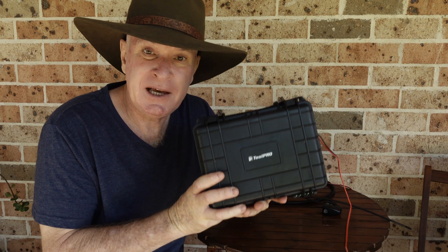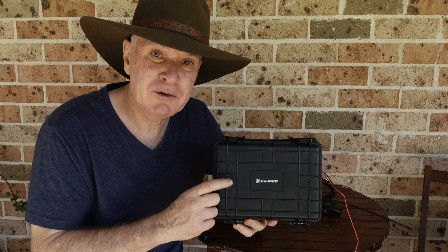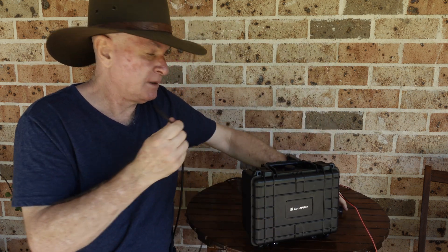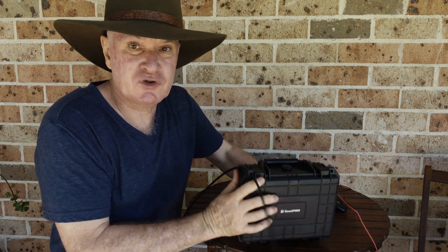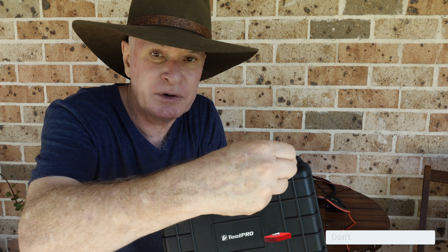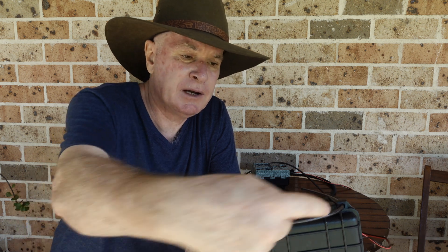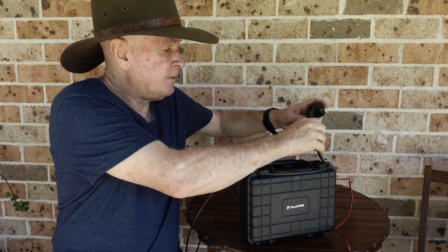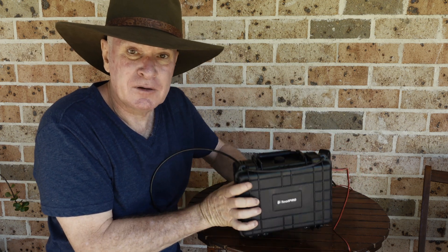So how do we secure this and help prevent it from getting stolen when it's out in the field? If you've got a python lock running through your trail camera, it's real easy. We've got our python lock here — we're taking this end and feeding it straight through the locking hole on the battery box. Then we're taking it back through the other side here, making one big loop — it goes through the camera, around the tree, in through this one, back in through this one, and then ultimately into the lock. So you've got one big loop there, it'll hold it nice and secure to the tree, and you've got a relatively good level of protection for your battery box.